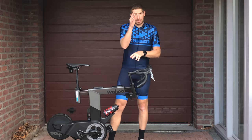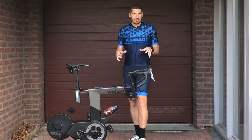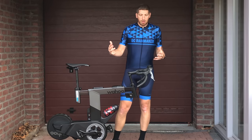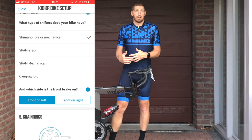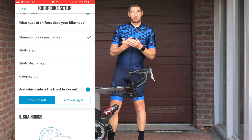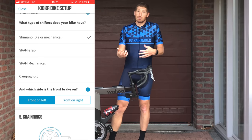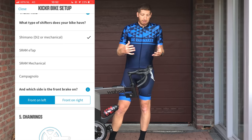Onto the last piece of the bike — the shifting. It's really fascinating how they've done this. Again, app-driven — the Wahoo mantra. When you set up the bike, you choose what kind of shifting you want, probably based on what your real-life bike has. If you have SRAM eTap, you choose SRAM eTap. If you've got Shimano Di2, you choose Shimano Di2. Campagnolo is also an option.